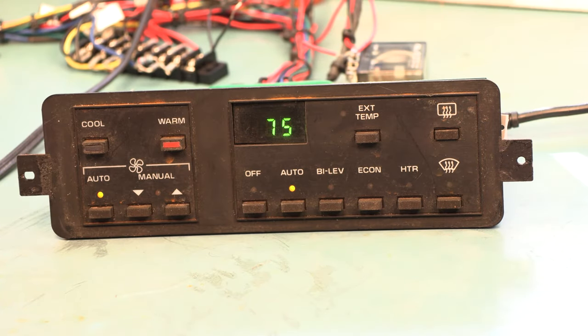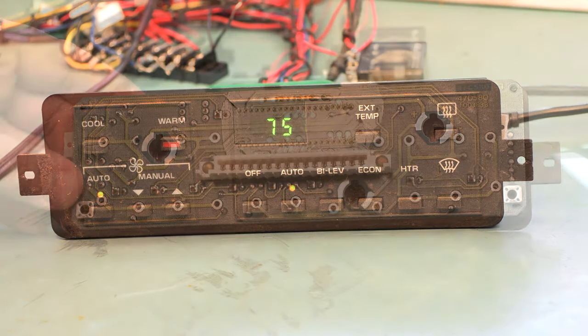We've plugged this back into our test harness and unfortunately the display is still intermittent — when I bump it around on the desktop it's still intermittent and buttons are still not working. That means we're going to have to continue further and actually disassemble the faceplate in order to fix this problem.